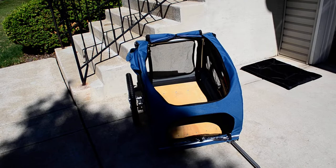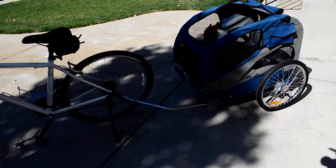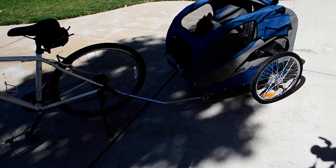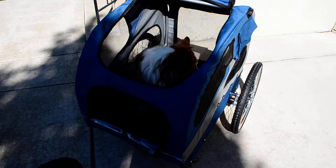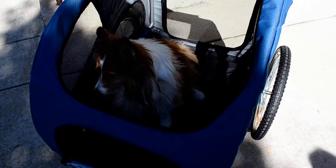Hope this helps you out. If you have any questions, ask me and have a good day. The attachment to my truck bike was quite simple. And this is my dog Molly — she's about a 34-pound Sheltie. As you can see, she's pretty laid back.